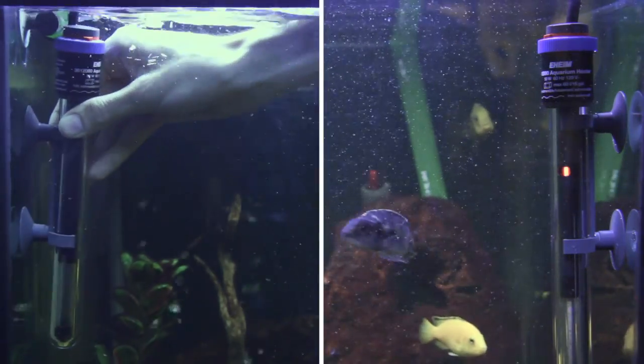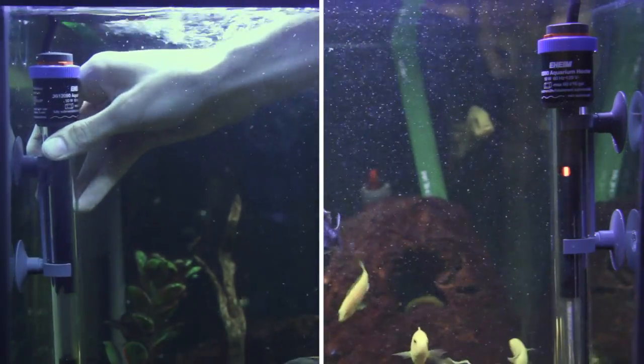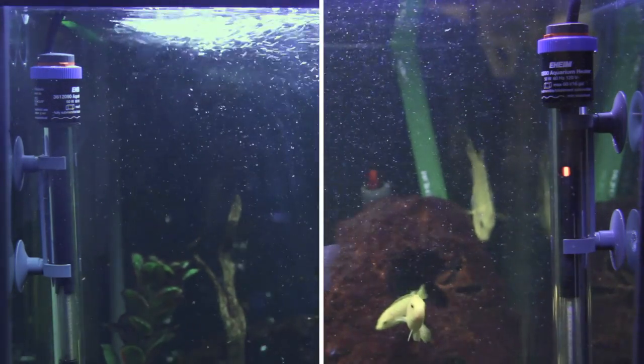Aquariums over 150 gallons in size will likely require more than one heater in order to hit tropical temperatures in the average home aquarium. It is also recommended to use two smaller heaters rather than a single larger heater whenever possible. Using two heaters creates a more evenly heated aquarium, as well as provides a backup in the rare event that one heater fails.